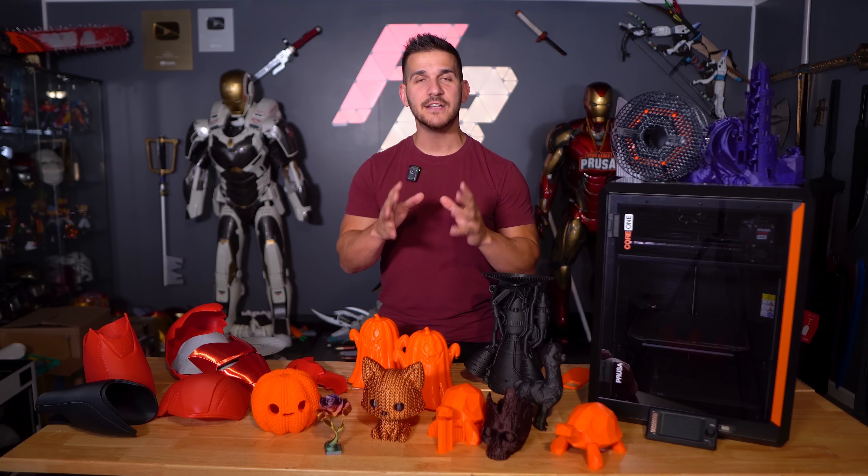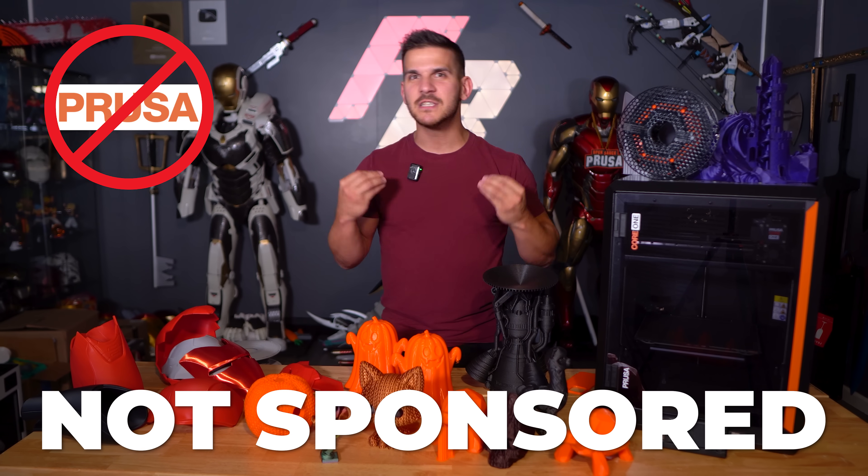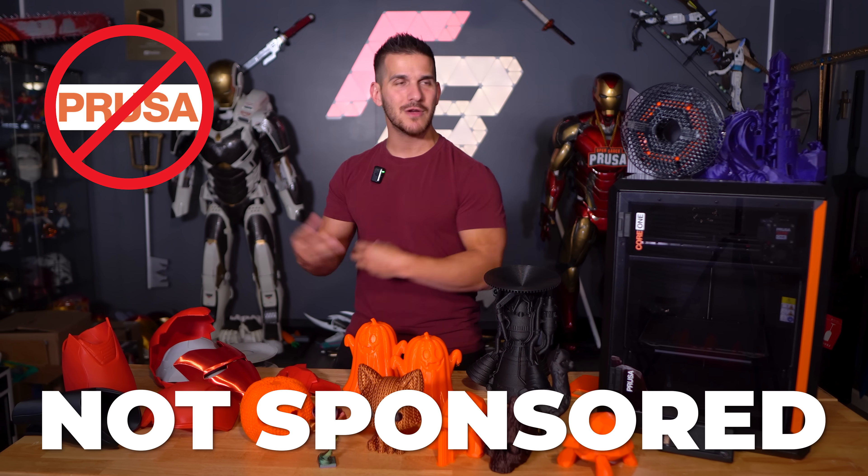I don't remember the title of it, but I kind of went over some of the machines I was currently testing, like the Ender 5 Max, which isn't sitting there anymore. And the Prusa Core 1. Before we get into anything, I do want to state that this video isn't sponsored. This video isn't sponsored by Prusa.